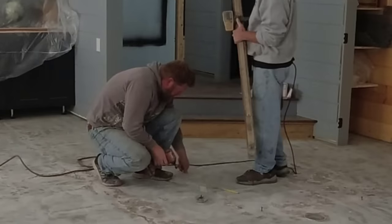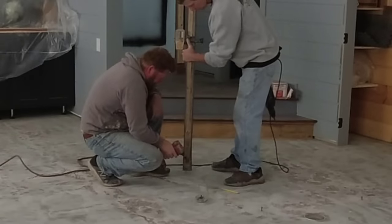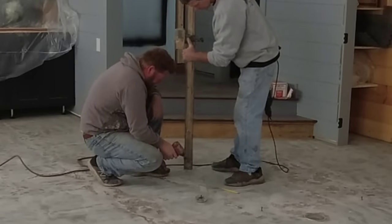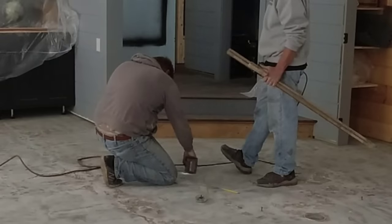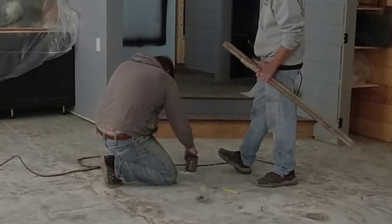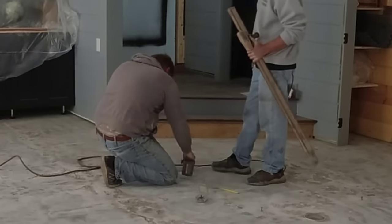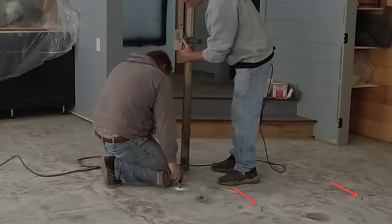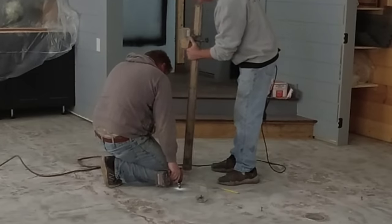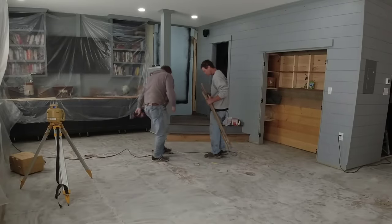Now what Darren and I are doing is — because this floor was so out of level, we're going from about an eighth of an inch thick to about an inch thick in some areas — we're setting those little screws to the height we want. We'll drill them in, set them, and level them up or down using the laser, right to the level we need. We're putting them out every three to four feet because the floor had such a slope to that drain; we want to make sure the self leveler gets really level.